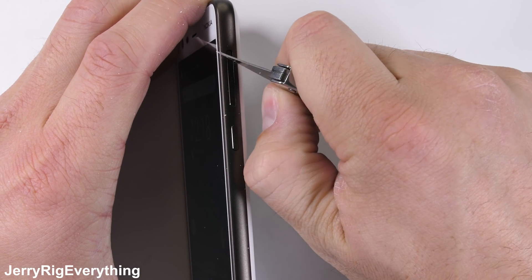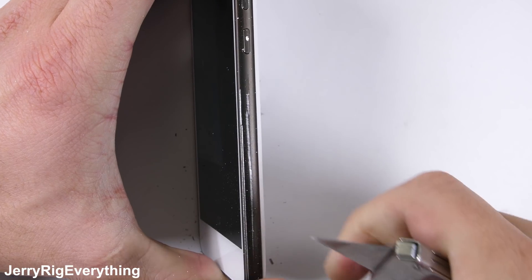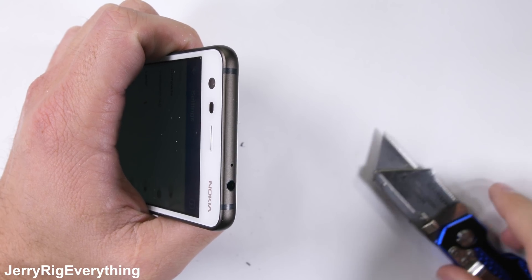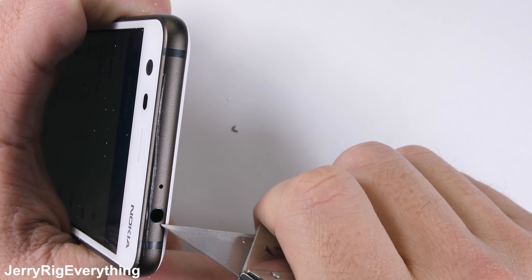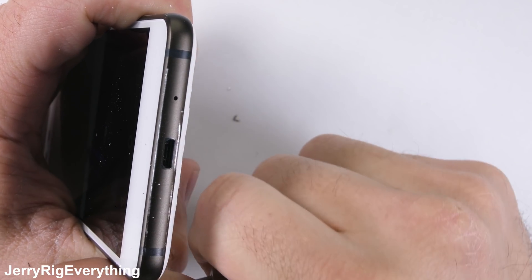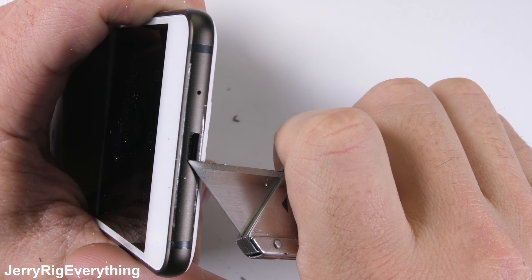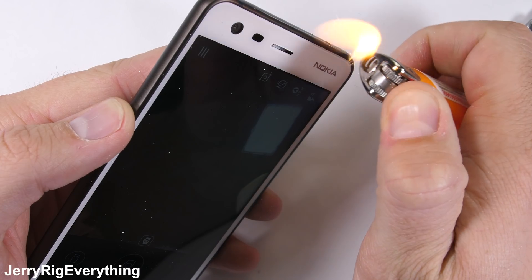The buttons along the side are made from metal, along with the sides of the phone — definitely all metal. Up at the top of the phone we have our headphone jack and more metal, and the same at the bottom. Instead of USB-C, we have the older style micro USB connector. For 100 bucks though, you can't be too picky.